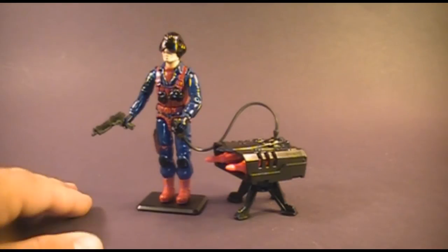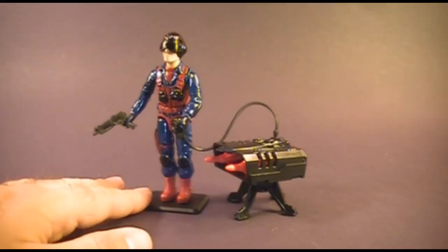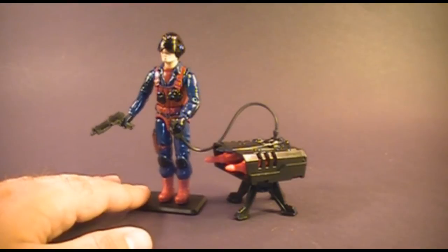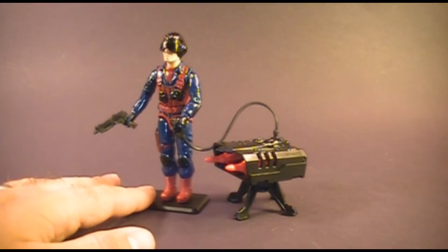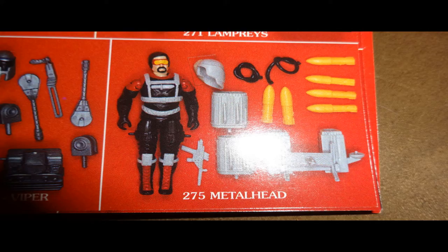This is Scrap Iron. He was introduced in 1984, also sold in 1985, and discontinued in 1986. He didn't really have a replacement — there was no Cobra Anti-Tank Specialist introduced in 1986. In 1985, the Cobra Snow Serpent did come with a missile pod, but I would not consider the Snow Serpent to be a replacement for Scrap Iron.